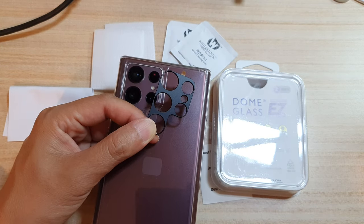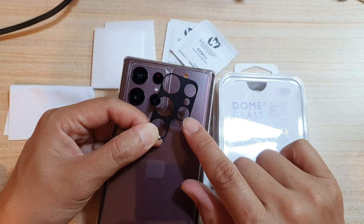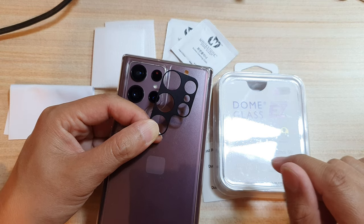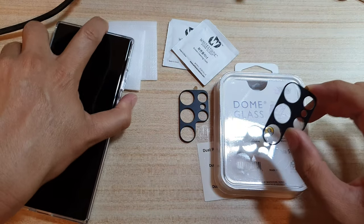In this video we're going to take a look at how you can install the Whitestone camera lens protector for the Samsung Galaxy S22 Ultra 5G. This is the lens cover that you get in this pack when you purchase this Whitestone dome glass camera protector.